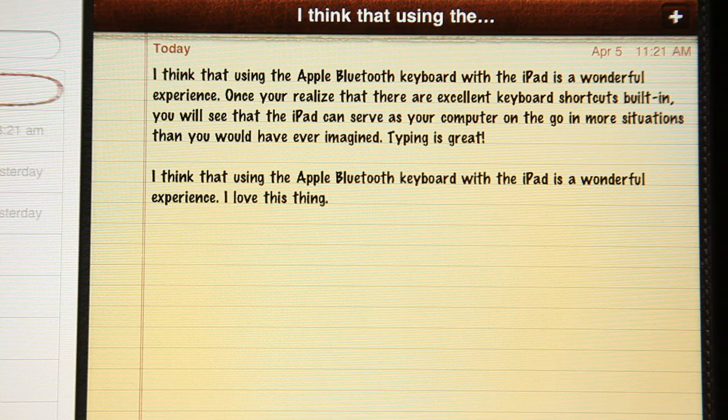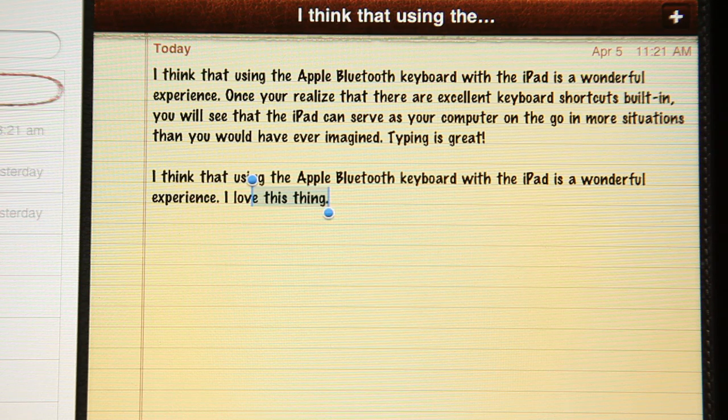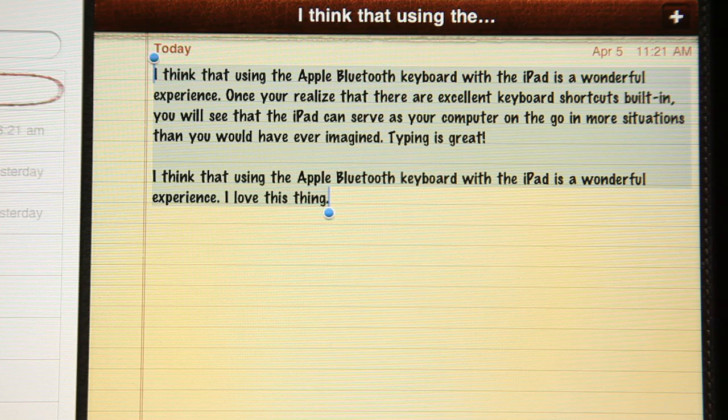But wait, it gets better. Hold down the Shift key and hit the arrow, and you can start selecting text. Keep holding the Shift key, hold down the Command key and hit the up arrow, and you can select the entire bit of text there.